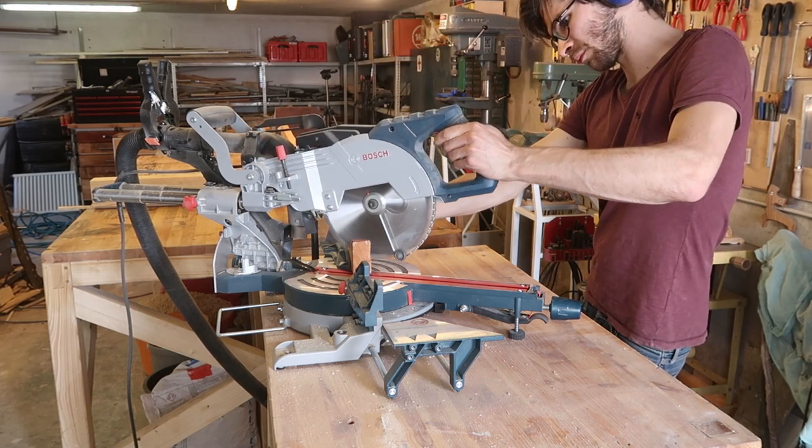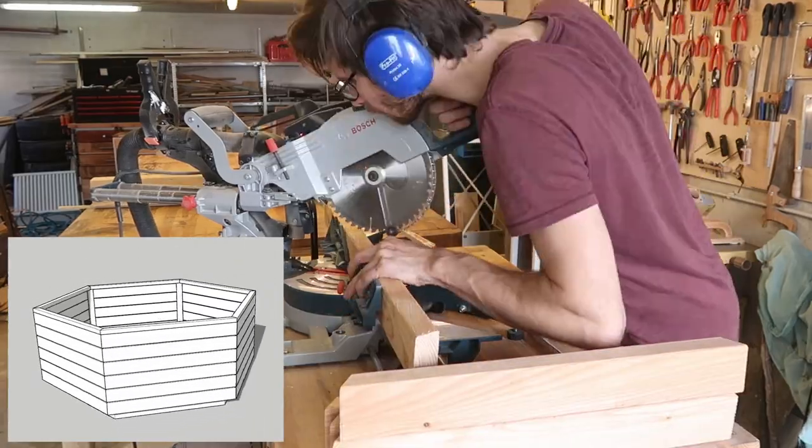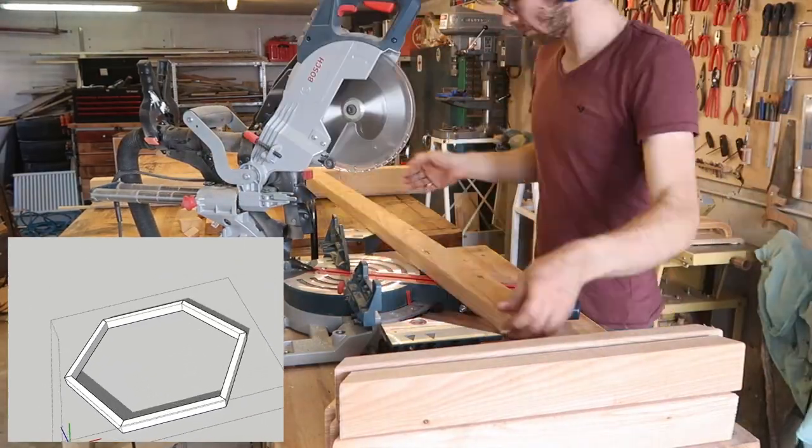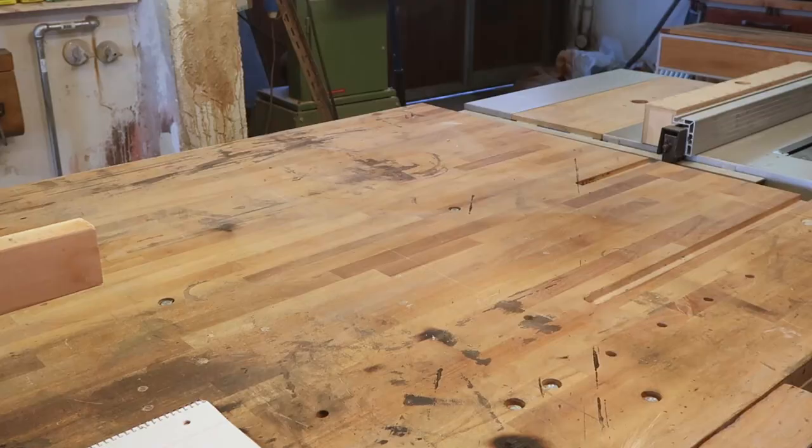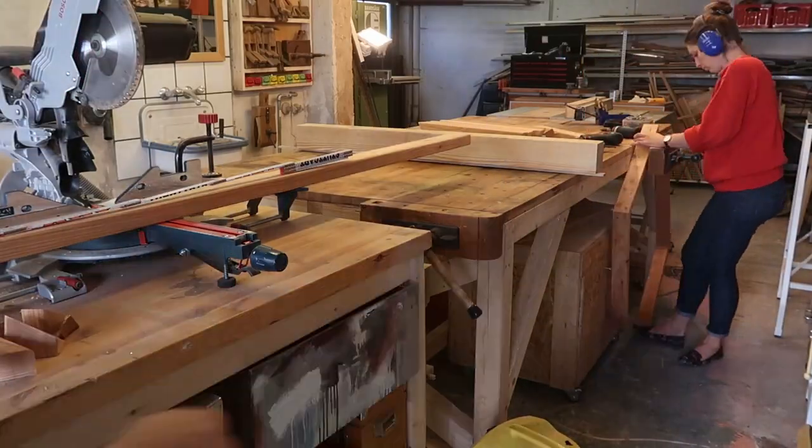The first thing we start with is the base, which is made from six components because we're making a hexagon. We start off by mitering all the boards and then screwing them together. Make sure you at least spring for stainless steel screws and not the ones made from recycled brake rotors.